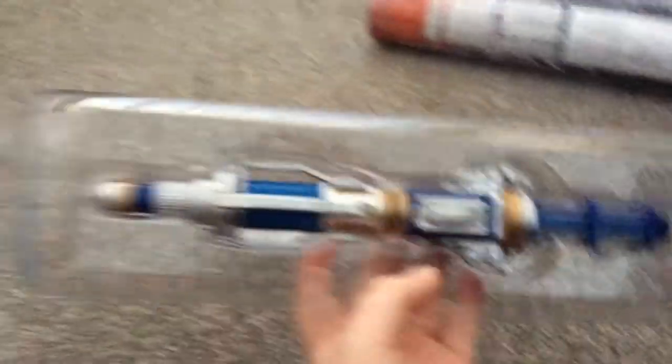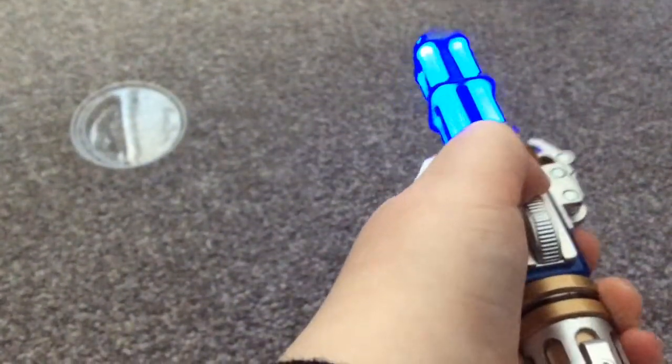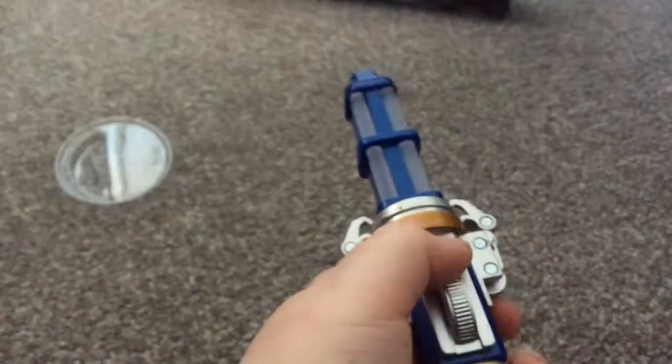Ooh, it feels heavy. So this is the Sonic screwdriver. It's big, very big. And if I show you how to do it — so this is it, this is what it looks like. You pull that plug, this is what it looks like.